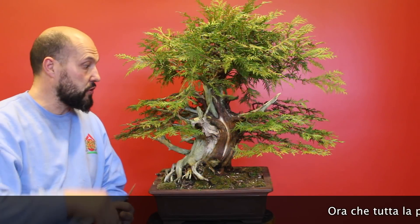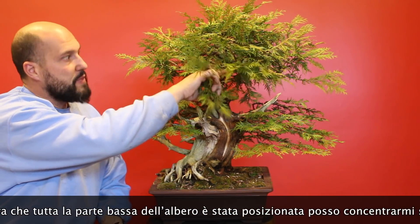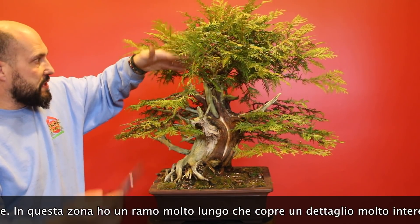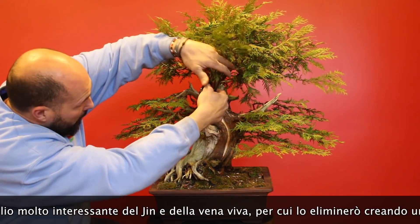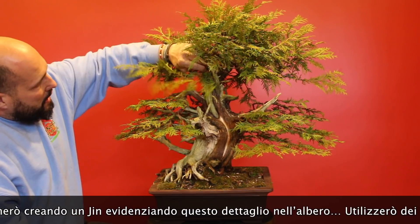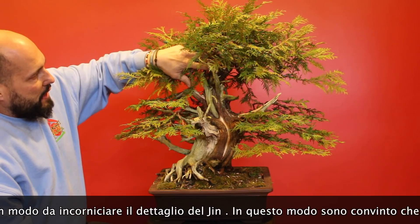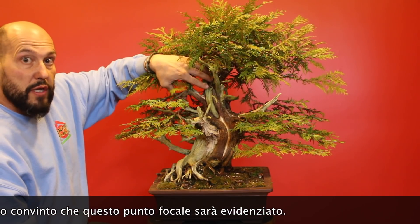Now that the lower part of the tree is set with all the pads and the lines, I need to move the upper part. I have a big branch here in the front that is covering an interesting section, so I want to try to push this branch back by pruning and opening up a nice spot where I can appreciate this and eventually just frame that part with some smaller branches coming from the inside. I will just create a little gin here and I want to really put more interest into this particular focal point on the tree.